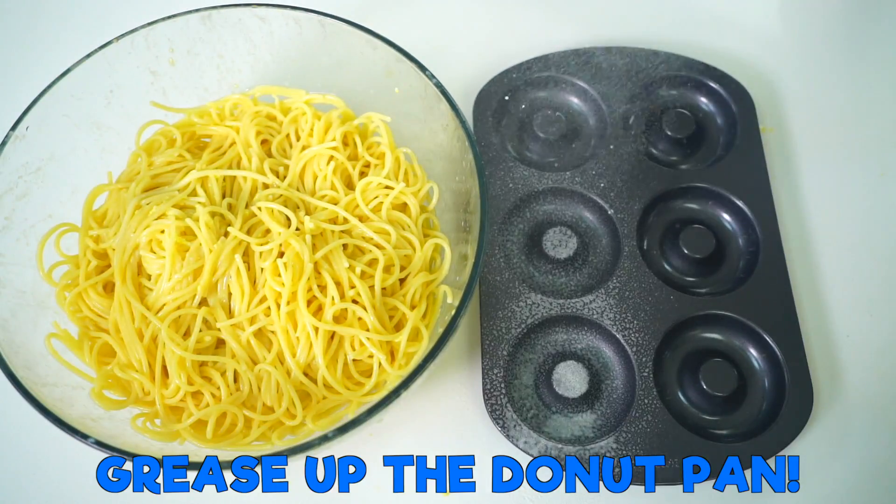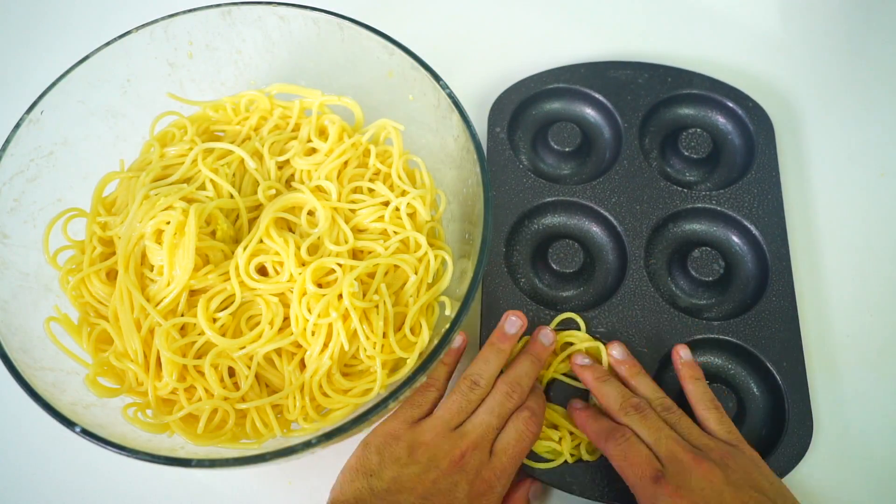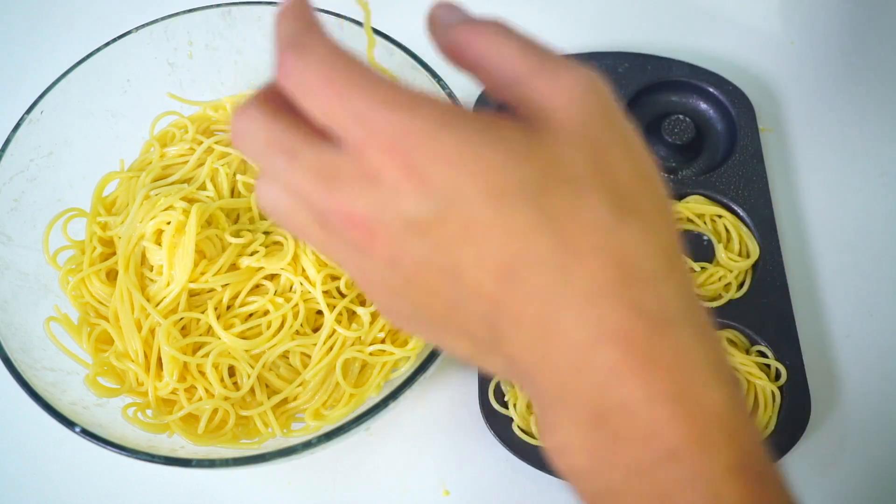Add the spaghetti directly to your donut holes just like this, and then you want to just fill these bad boys up. Oh my gosh, these already look so good — can I just eat them how they are right now?